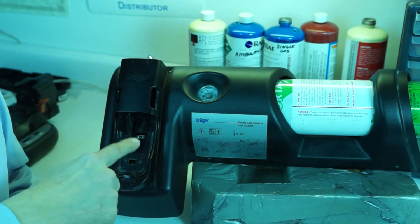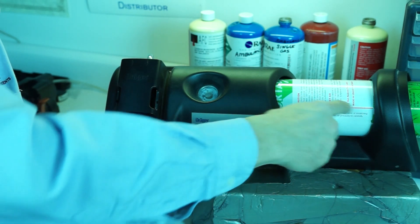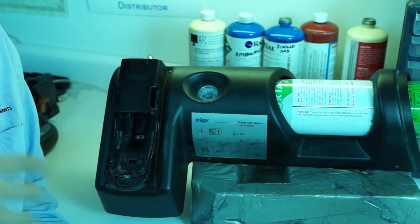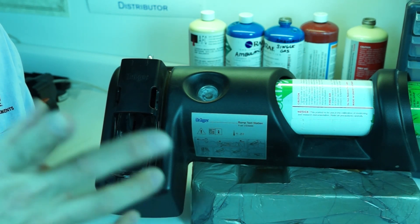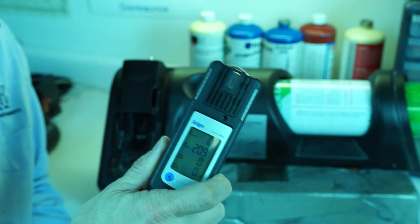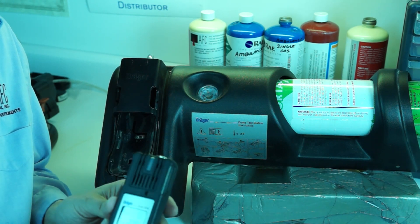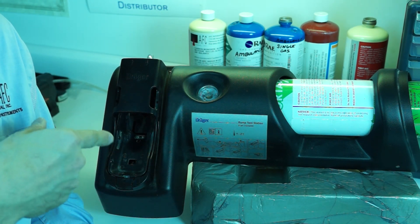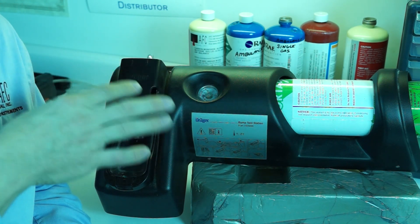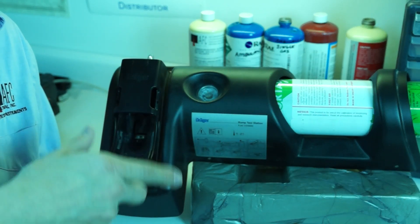This basic bump test station consists of a cradle where we put the instrument, and a cylinder that screws in here. This bump station has no power at all — it's strictly a non-powered system, meaning it can be put right into intrinsically safe or explosion-proof areas, which I really like. It's not just a bump station, though. It can also be configured so that upon a failed bump, it will go right into a calibration automatically. We've very effectively used that feature with this bump station for many of our clients, and it's probably the lowest cost bump-cal option you can find in a four-gas meter.